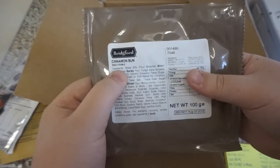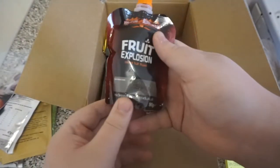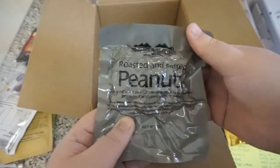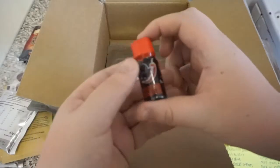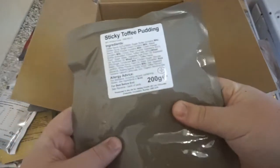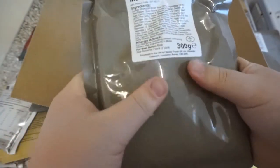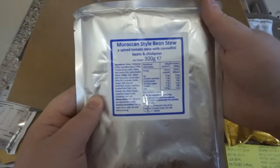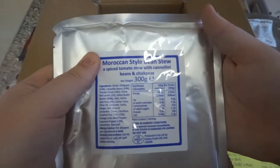We've got a sesame bar, a cinnamon bun shelf-stable from Bridgeford, an apple and peach fruit explosion, cheese-oat biscuits, a bag of roasted and salted peanuts, tuna and light mayonnaise, a little bottle of hot diggity dog hot original pepper sauce, our sticky toffee pudding, our meat sticks and rice — 300 grams, a pretty nice portion. We also have our Moroccan-style bean stew, a spiced tomato stew with cannellini beans and chickpeas.